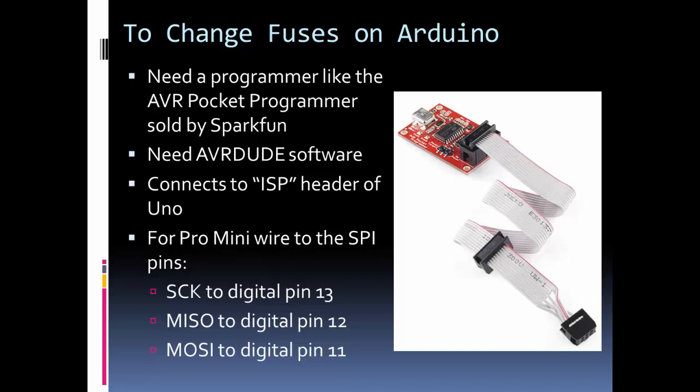A programmer allows us to manipulate the memory in an Arduino and to program an Arduino chip even if it doesn't have a bootloader. The Arduinos you buy, like the Uno, have a bootloader and can be loaded from the IDE using serial. To program using a programmer, we use the SPI connection. I used the AVR Pocket Programmer, available at SparkFun — it's low-cost with good functionality. There are many different AVR programmer options out there at various price points.